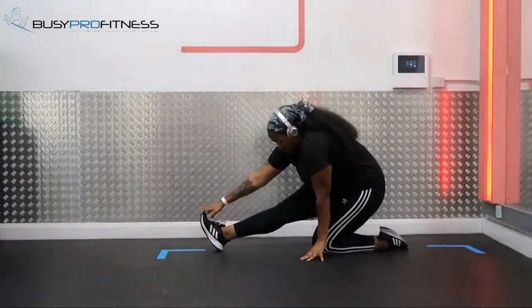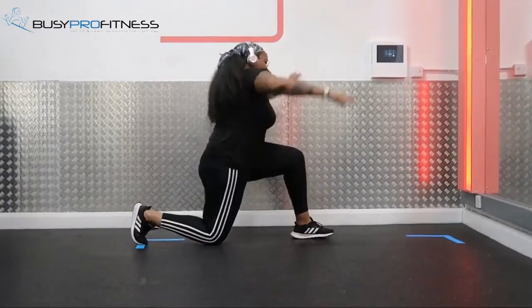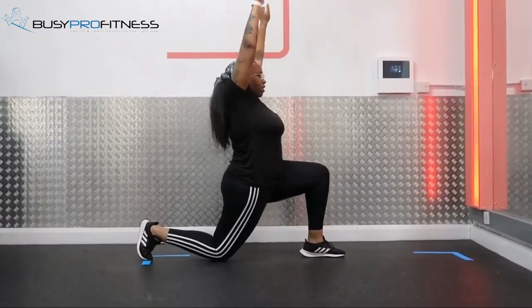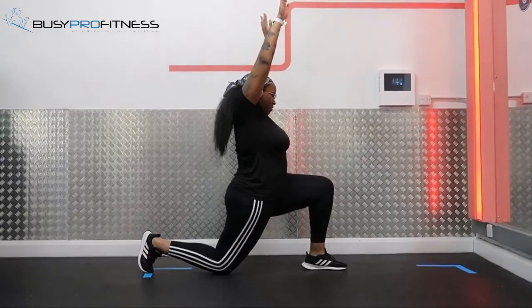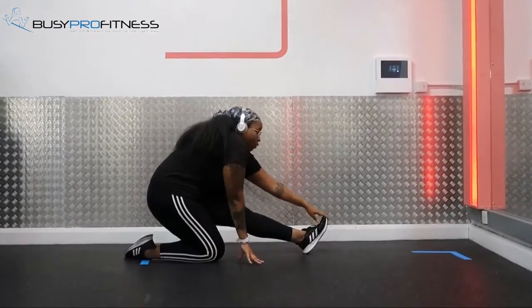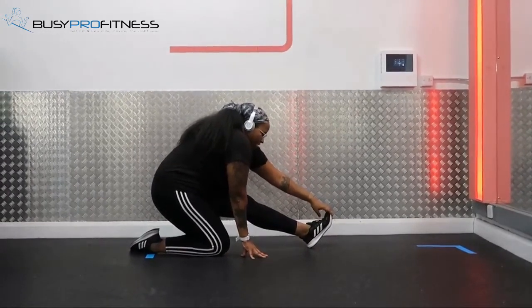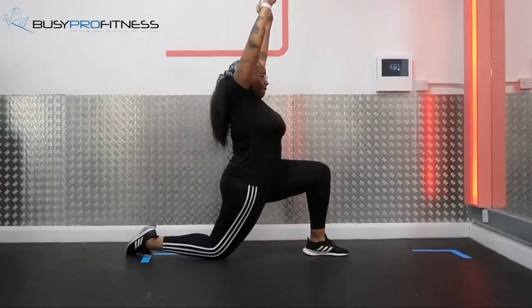Remember to take your time when you transition from one stretch to the other — do not rush. Move slowly and go as far as you can so you feel the stretch on your muscles. Remember, stretching is really important, especially after your workouts. You want to stretch to reduce soreness and stiffness in your muscles.